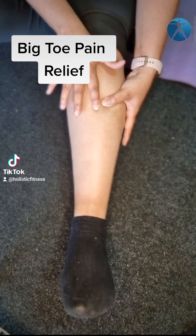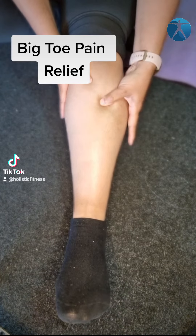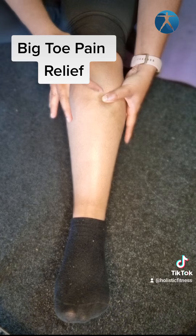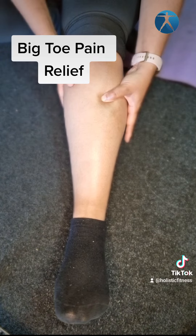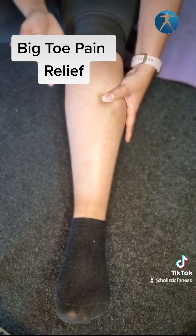Once it's engaged and you find the muscle, relax your foot and feel up here for a tender spot. Once you find that tender spot — oh, that one — all you're going to do is press and hold for about 30 seconds, or as long as you can bear, then release. Do the same thing again and release.